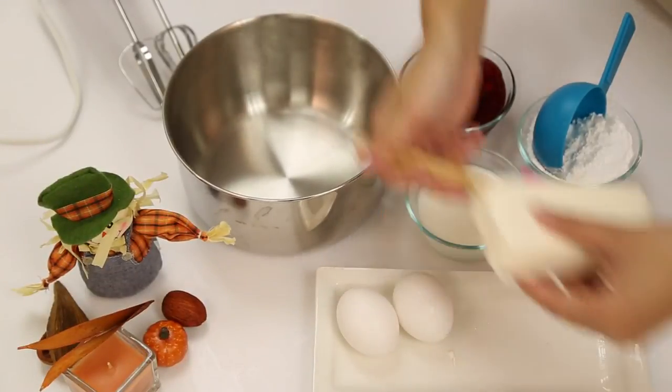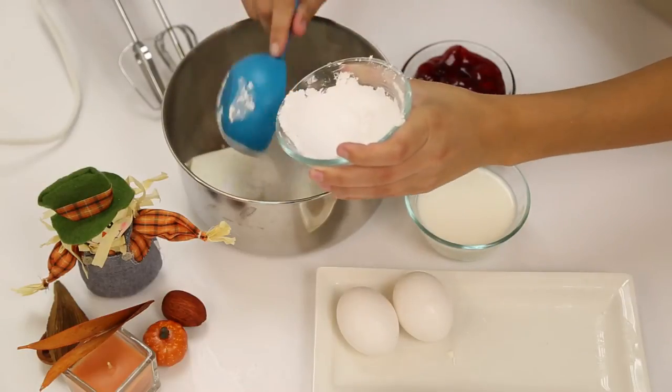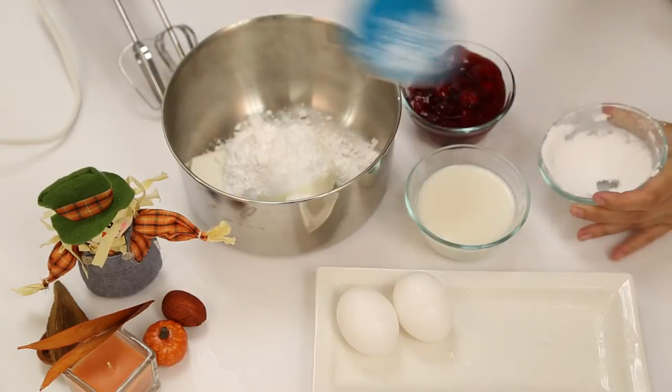In a large mixing bowl, first take your cream cheese and then add in your powdered sugar. With a hand mixer, make sure to mix them well together.